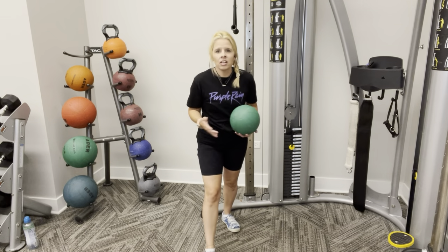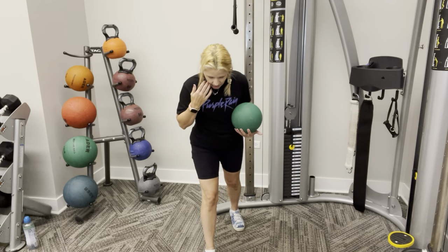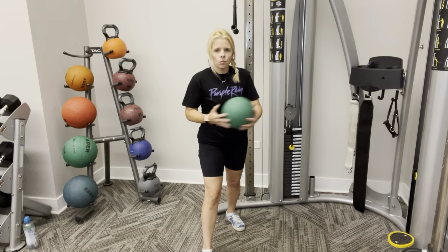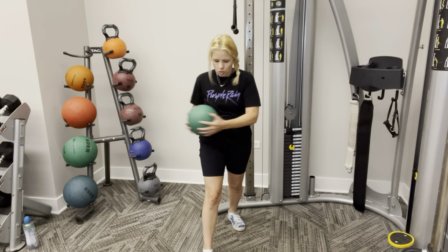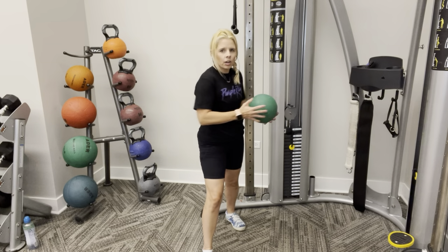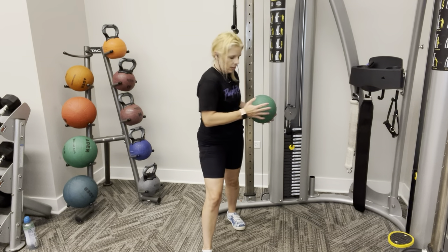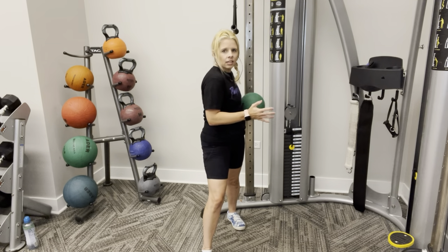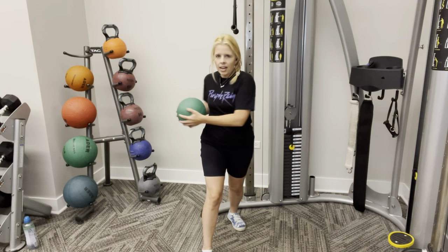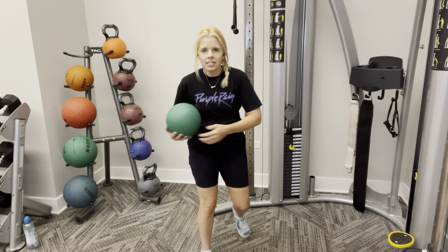Alright, the other side. Move my right leg forward. This hand's here. Open up. Twist. One. Two. Three. Four. Five. Six. Seven. Eight. Nine. One more, and ten.